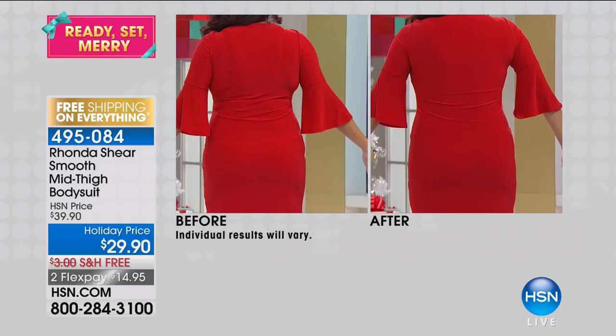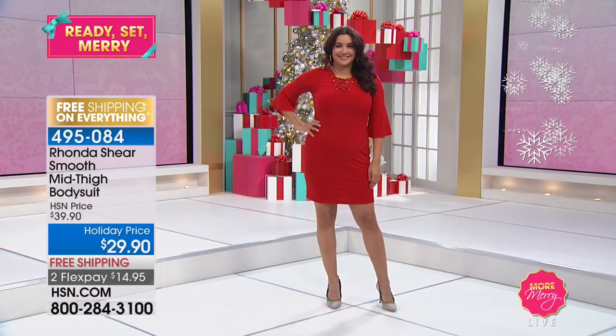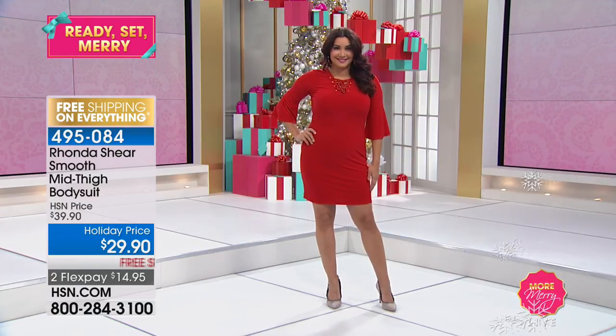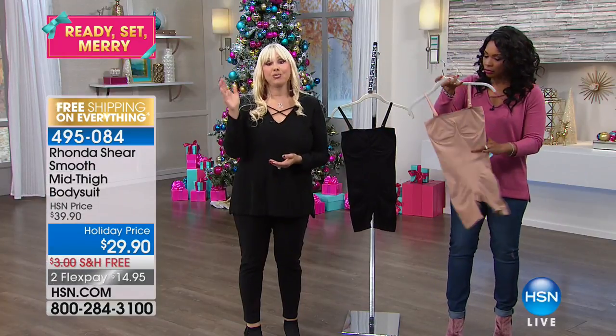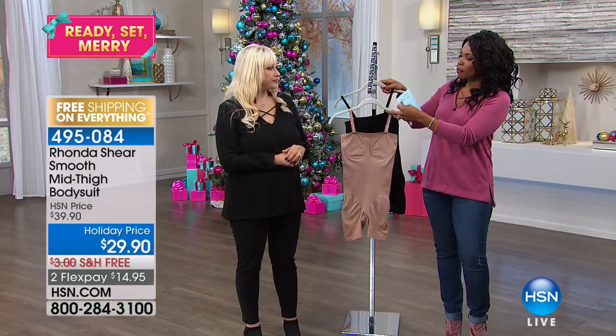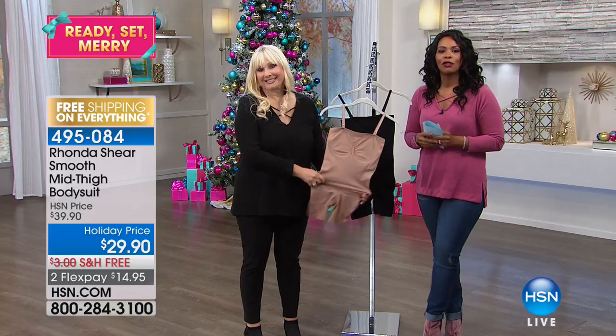I hate to even use the word 'shapewear' because you might think of some old girdle. When I first started, we did have girdles because that's all we had. But now we have the fabrics to do beautiful things for your figure without giving up comfort. You're going to love this. Available in black or nude, small to 3X.